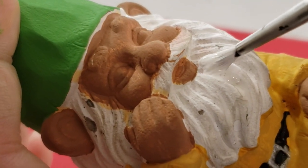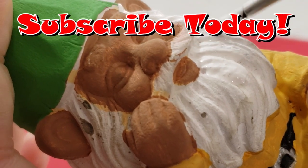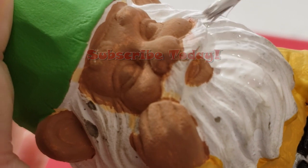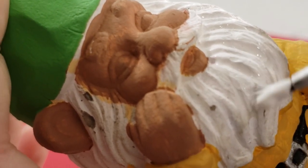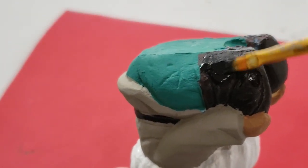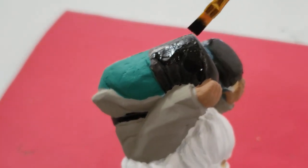Hey, if you have reached this far into the video and you're still not subscribed, I would love for you to do so now. Please hit that subscribe button and click on the bell notification so that YouTube can always notify you when I upload new content. I would really love for you to be part of my virtual art family where we can do DIYs and creative things together.